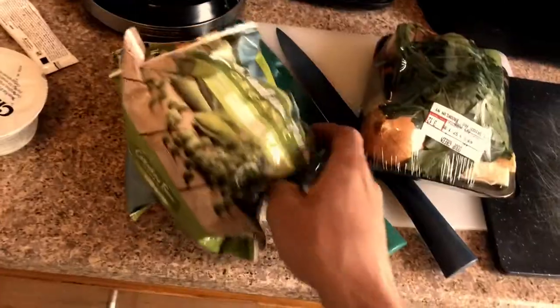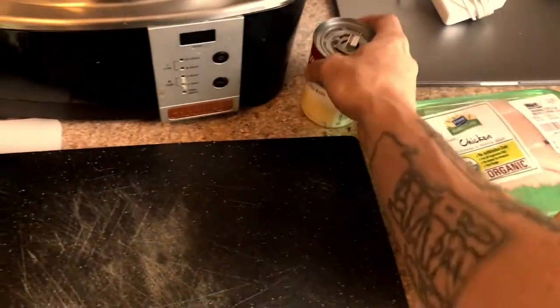All right, first try for a cooking tutorial — well, I have made this before. This is going to be a chicken pot pie soup or stew inside the slow cooker. Pretty quick ingredients. Some Greek yogurt, cream of chicken to make it more saucy, more creamy.